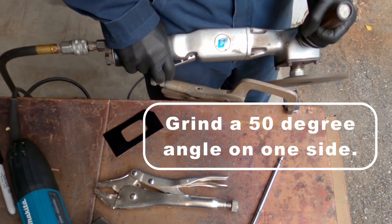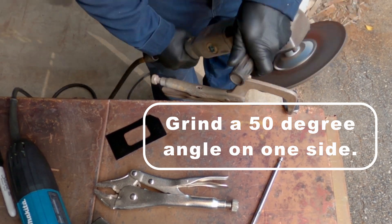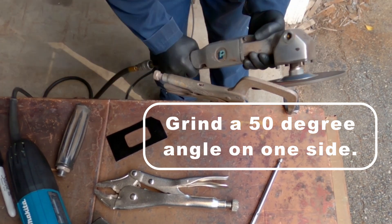The tops of those crossover passages have an angle on them, so you'll need to grind a 50-degree angle on one side of your plug.